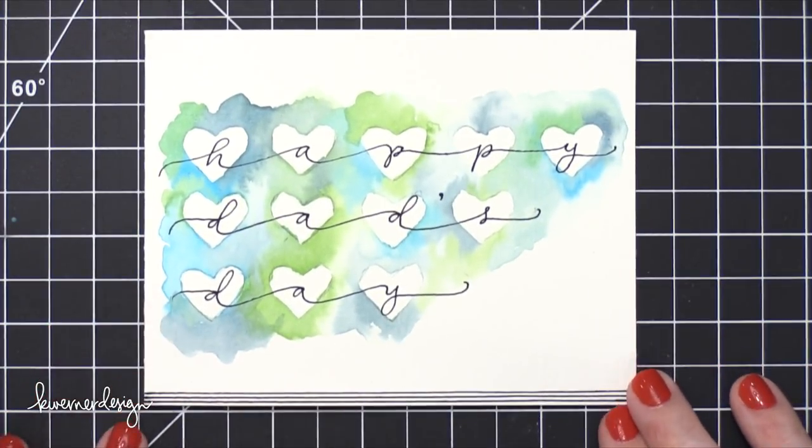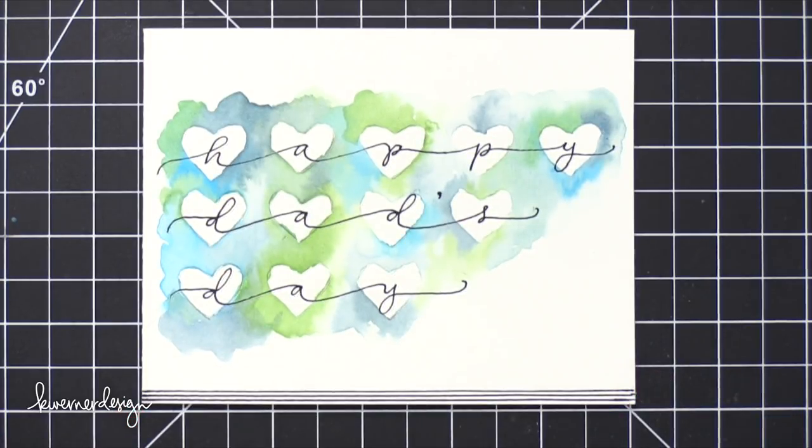Hope you guys enjoyed! You could definitely modify this card for a plethora of other occasions. You could even personalize it with a person's name — I think that would be really fun. Thanks so much for watching and I will catch you guys in the next video.